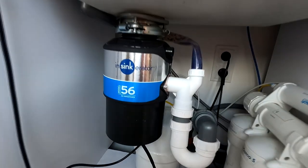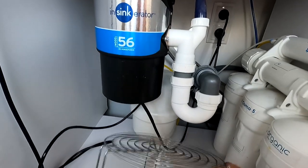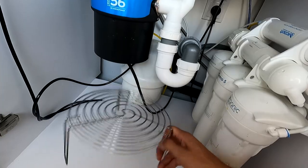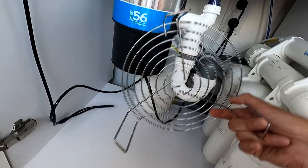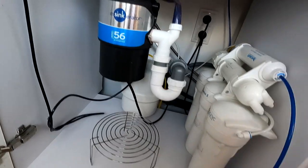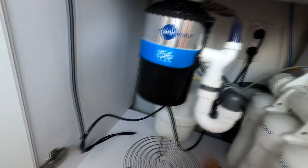Что у нас тут под мойкой? Чтобы вы понимали размер — вот это для микроволновой печи, вот это для подогрева бутербродов. То есть он относительно небольшой — это не какая-то здоровенная вещь. Вот моя ладонь — тут помещаются две ладони.